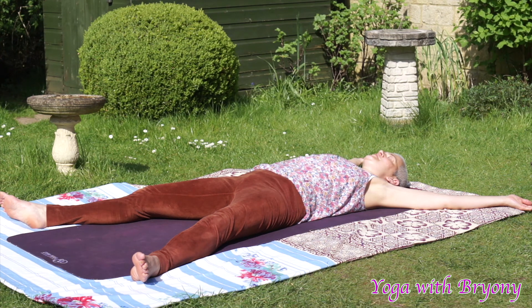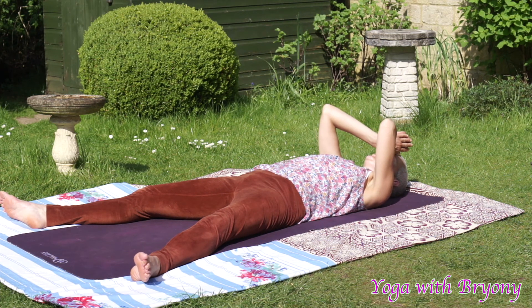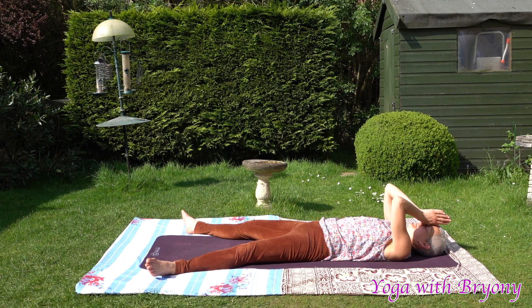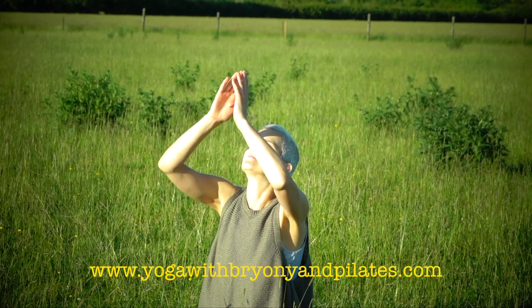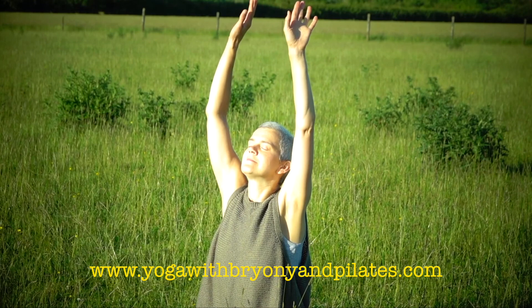You can either stay here in star posture, feeling more and more relaxed. Or if you like, slowly bring the hands to your third eye — the place of your Ajna Chakra, your inner teacher. We're going to take a moment here to bow to each other. Inhaling. Exhaling. Namaste.